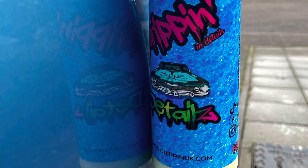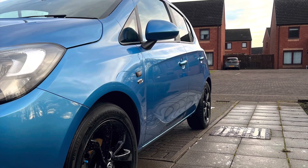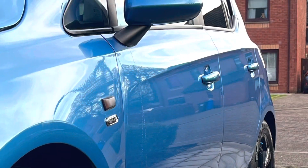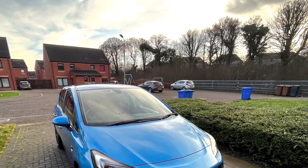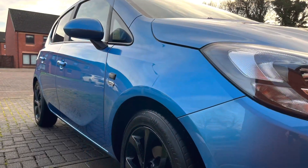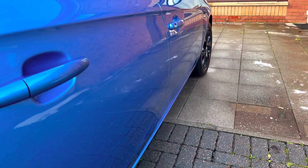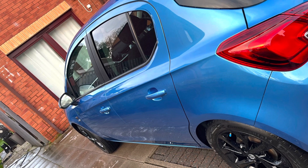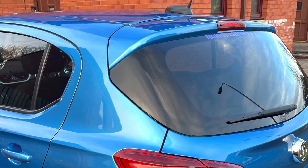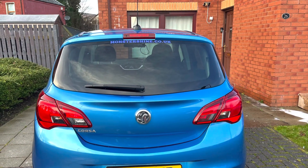Here are some pictures of it afterwards along with a little promo for Drippin themselves. What you see there is the Drippin QD — it has a '1 Million' scent, smells absolutely amazing. The downside on the day was the temperature was rather low, so it didn't flash away very quickly. But with a bit of time and a little buffing it came out absolutely amazing. The smell is one of the best QDs I've smelt so far. Hopefully they add that scent to many more of their products — I would love it in a snow foam or even a shampoo.